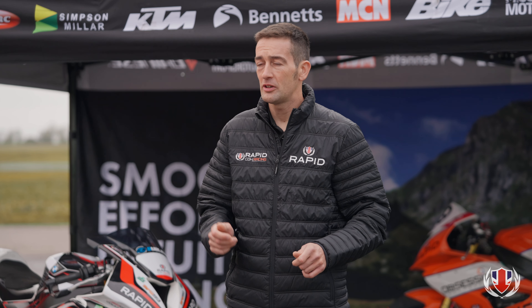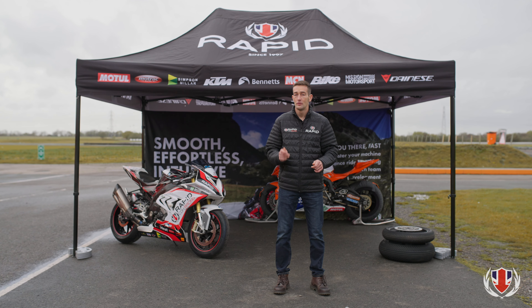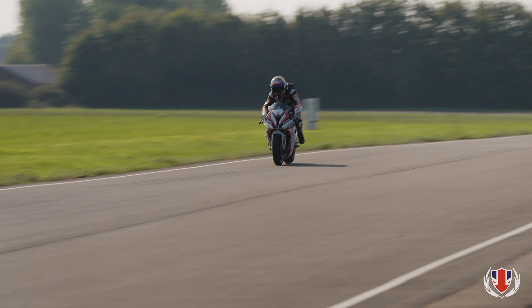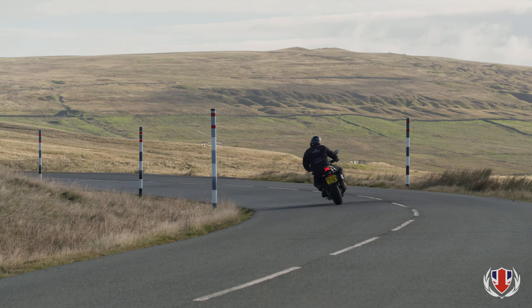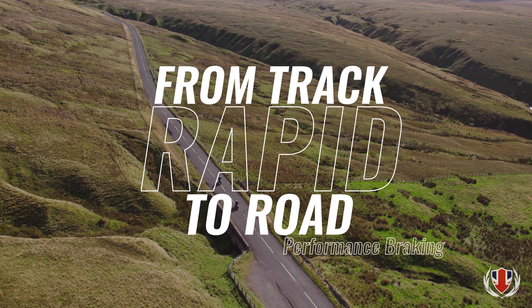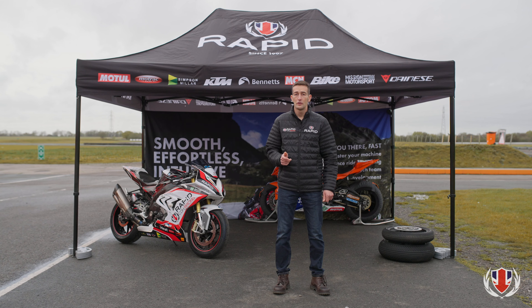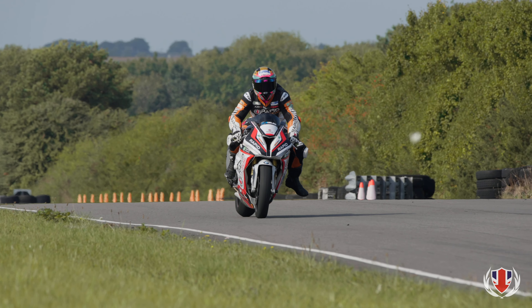For many riders, using their brakes to their full potential is reserved only for emergencies, but proficient use of braking power is essential for fast, safe riding. We're going to show you how the front brake of a modern motorcycle provides almost all of its stopping potential. The rear can add a little in the early stages of braking, but as weight is transferred to the front tyre, the rear does very little because the back wheel is either skimming the surface or in the air.